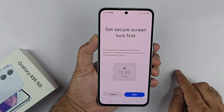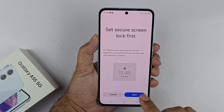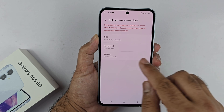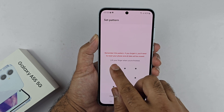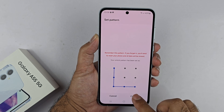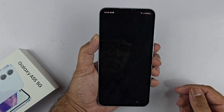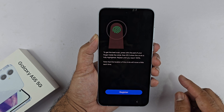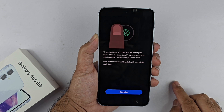Tap Next and then choose PIN, password, or pattern. I'll quickly choose pattern and enter the pattern I want to use. The main reason you need to set up a PIN or password is because it's going to be the backup method for unlocking your phone in case the fingerprint does not work.